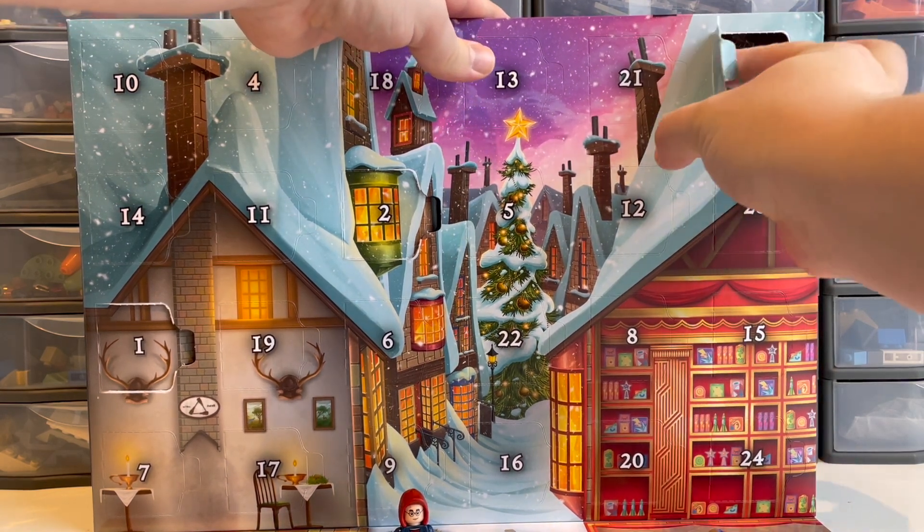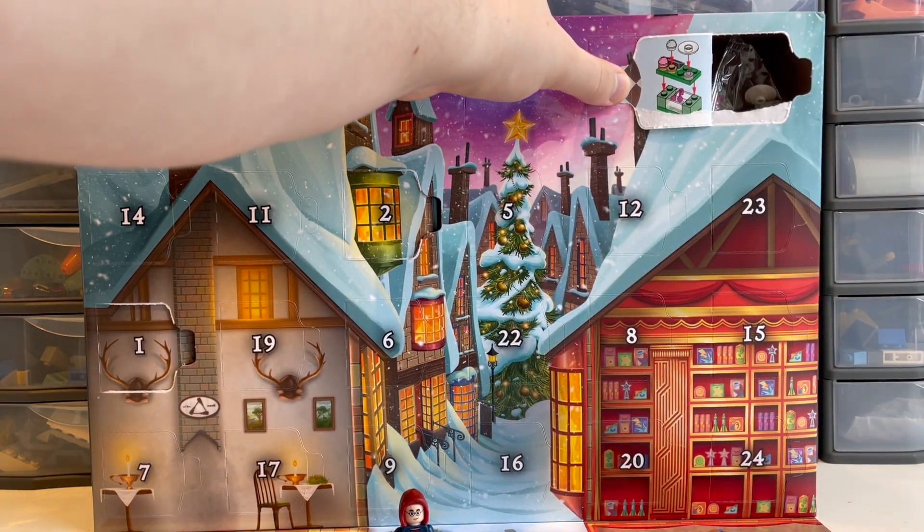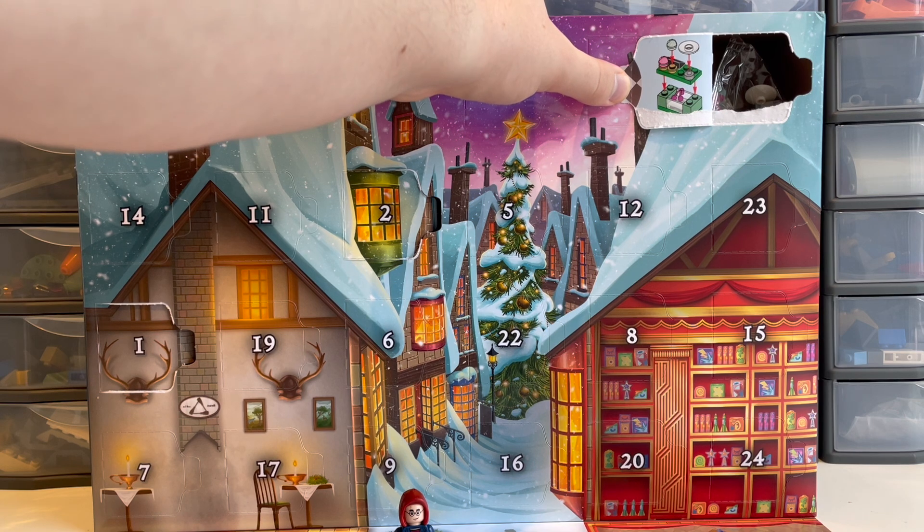And behind door three we have got... yeah, I've ripped the picture ever so slightly there, but that to me looks like another part of Honeydukes — that looks like a counter, possibly with the idea of a till just there, or a cash register.